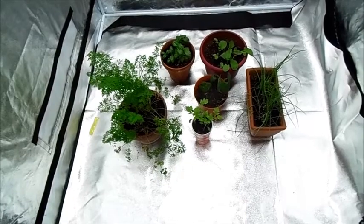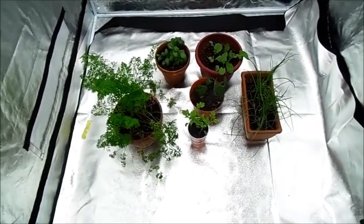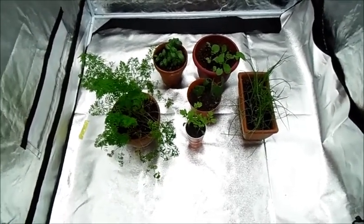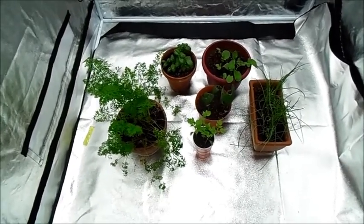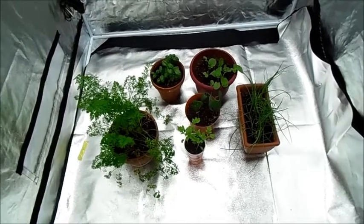Hello everyone, this is Alec from AJ Farms, and today I'm going to show you what we've got growing on inside. Right now it's the middle of winter, and for where we are, it's way too cold to grow any plants outside. It's supposed to be up to 14 degrees tonight, so none of our plants would survive that kind of weather. So we have to move all of our plants that we intend to grow, inside.